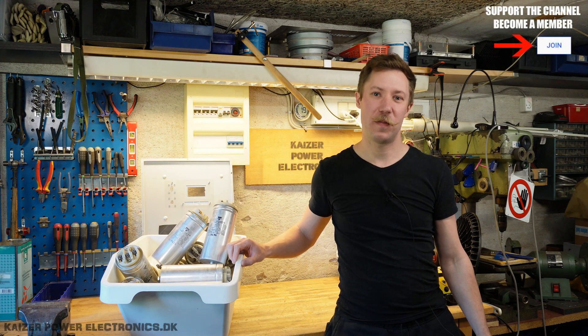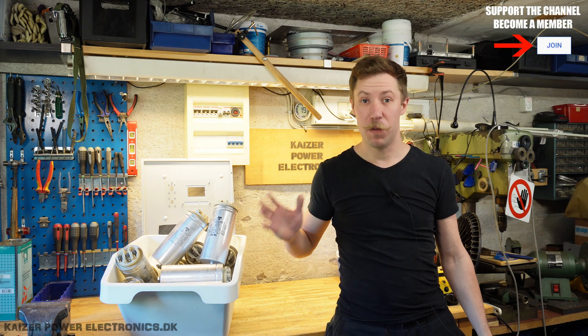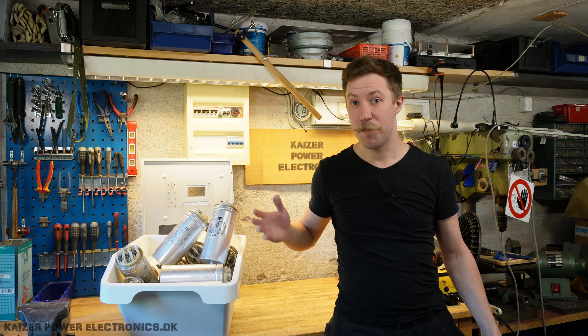Hi all, Mads Barnkopf from Kaiser Polytechnics here. Today we are building a new capacitor discharge bank.